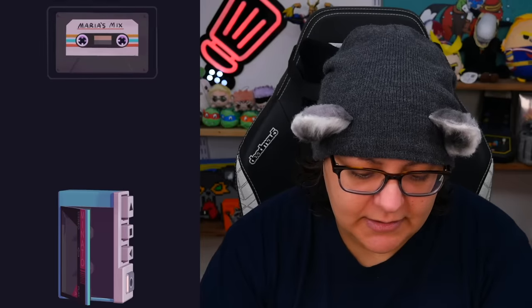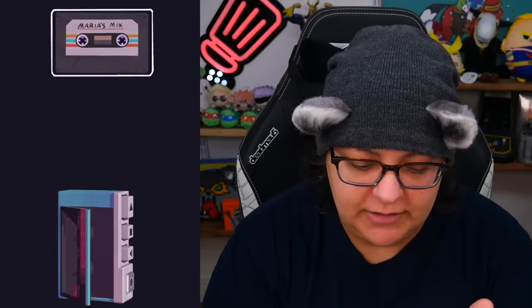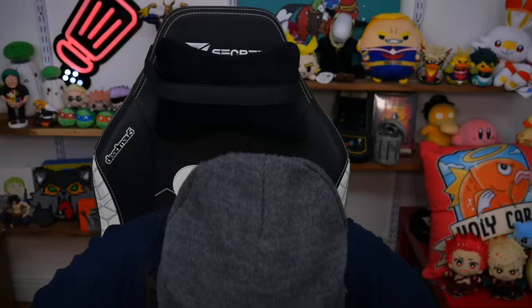Can I press any buttons? Oh — that's the eject button. It says Minato Stereo. Let's open this up. I love the fact that every button has its own sound. Let's put Maria's Mix in there — I'm loving the sounds. Let's go ahead and close this case.